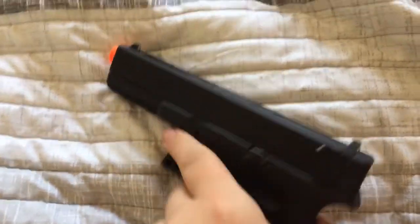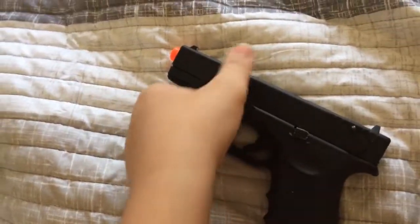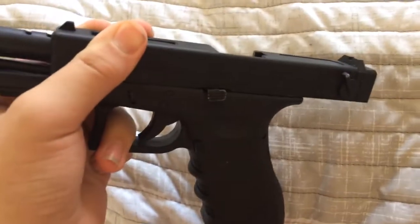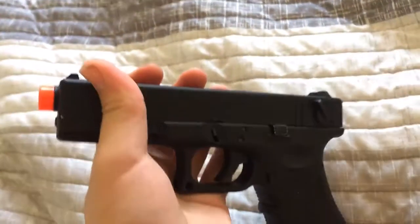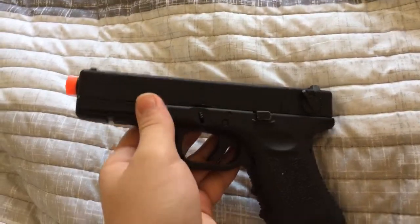So you know how the magazine — whenever you cock it back it's supposed to lock back, right? Let me show you guys this. It's not locking back. See, it's supposed to lock back — it's going up but it's sliding off because the sharp part of the slide catch is gone.